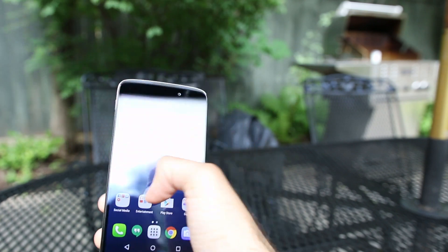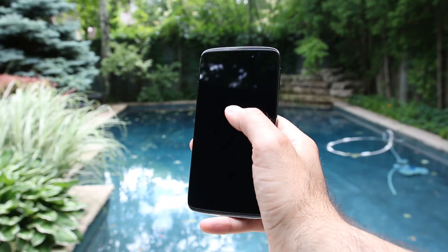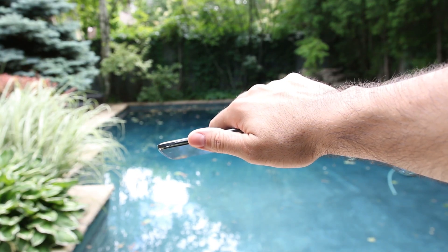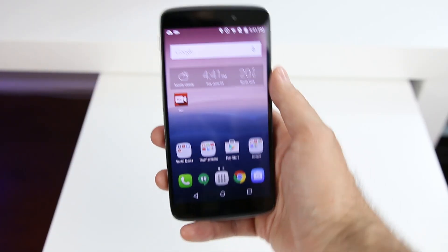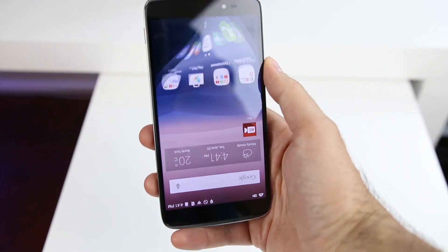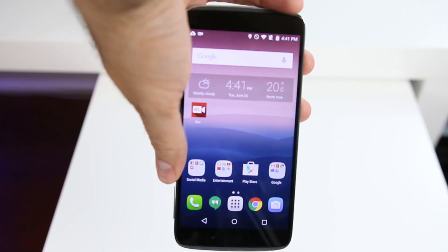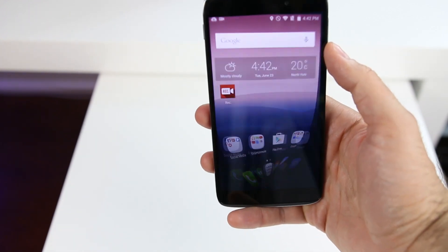But the coolest feature of this device is being able to use the phone in reverse. If you receive a phone call, it doesn't matter how you pick it up, because both ends of the phone have a microphone. If you're multitasking, you don't need to look over to see which way is the top — it will just work. It's not groundbreaking technology, but it's something unique that no other smartphone manufacturers are doing.